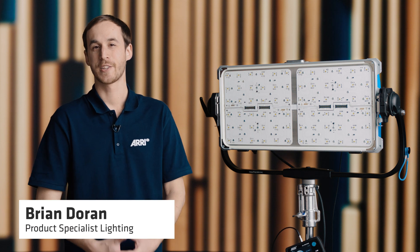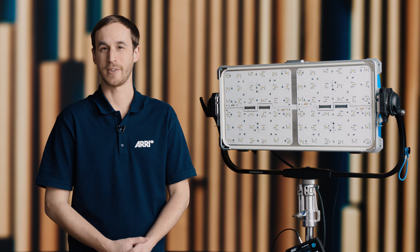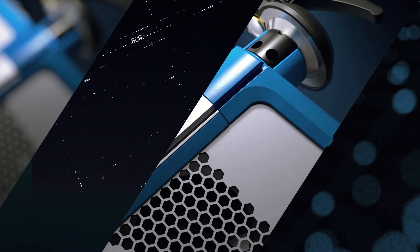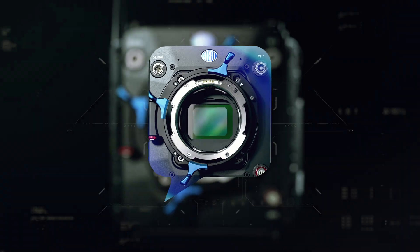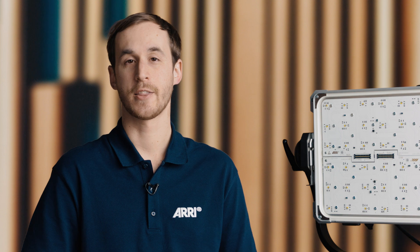Hi, this is Brian Duran with Arri. Today we're going to go over the LEDs and the different operational modes on the Sky Panel X. Right now you can see we have the fixture in its open face format so we can see all the individual LEDs.